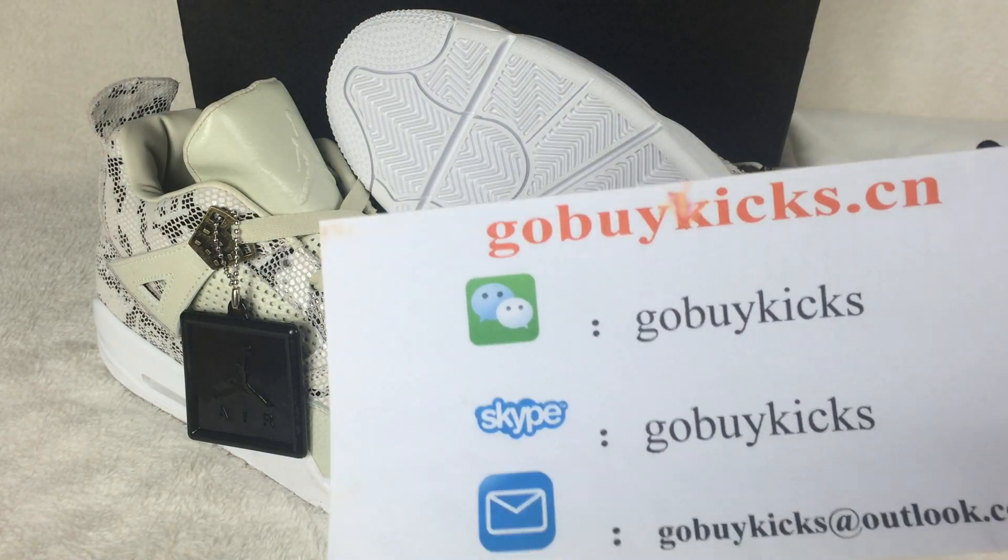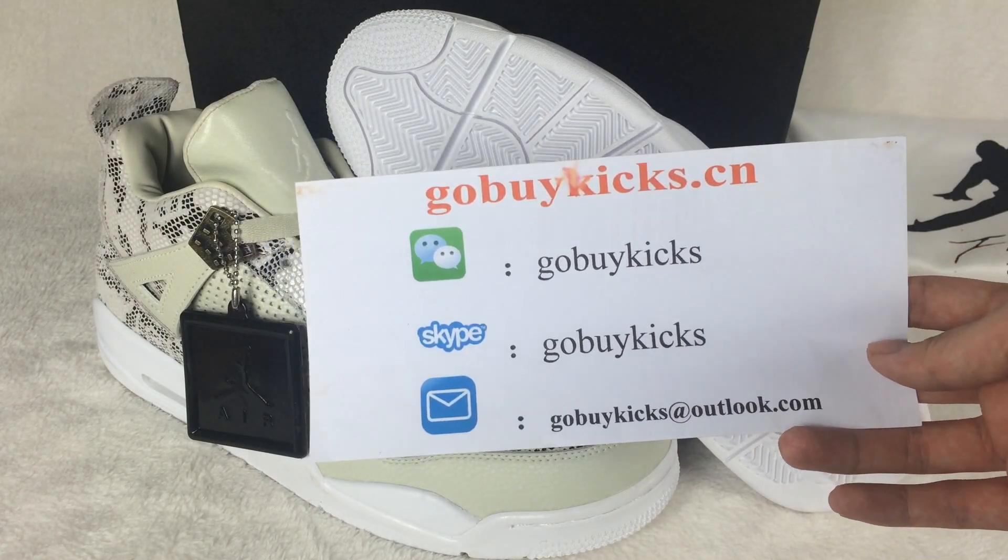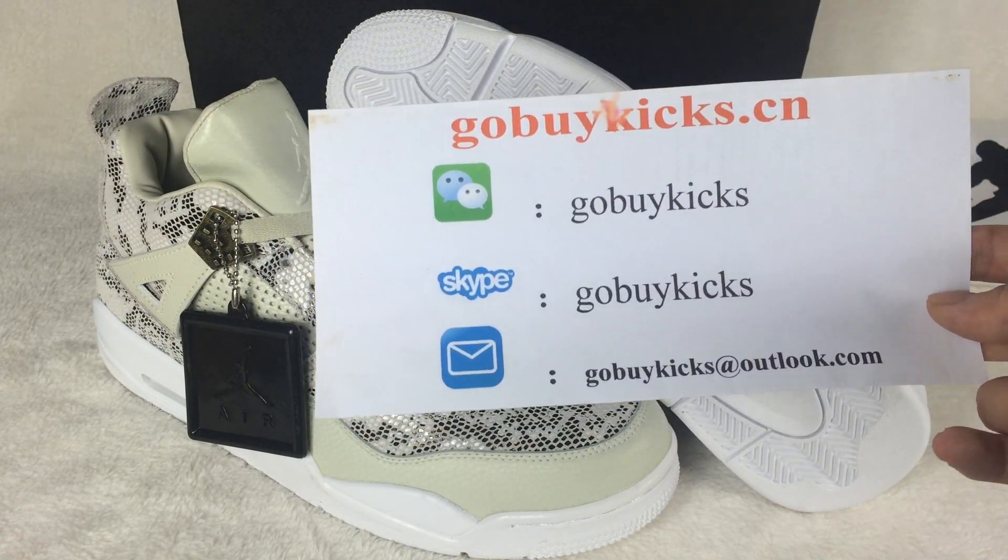What's up YouTube? This is Alex. I come from www.gobykix.cn. Here is our contact information. You can add our Skype and email if you have any questions.